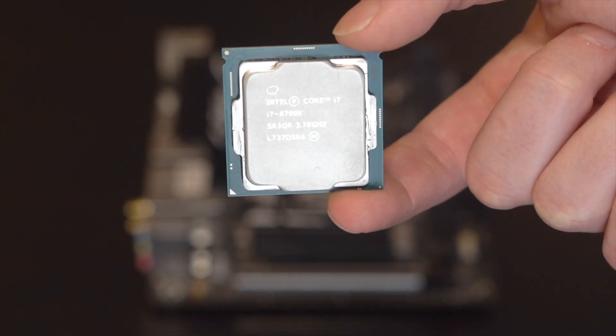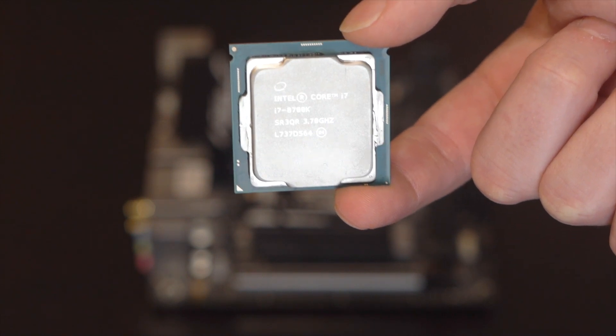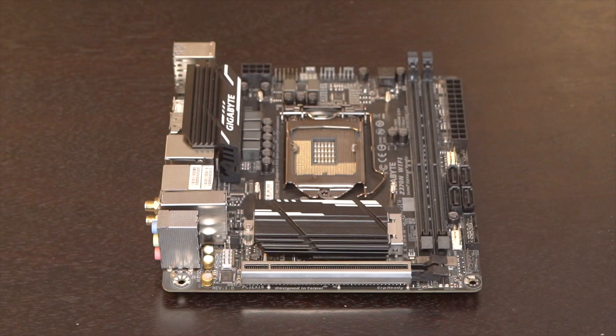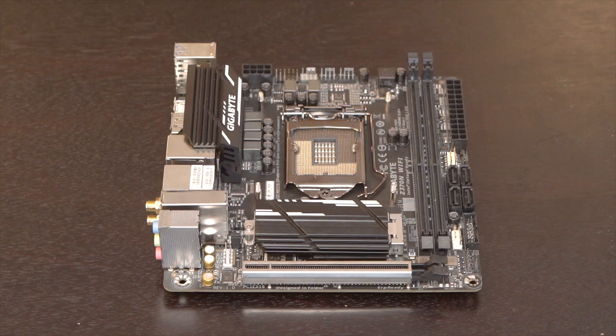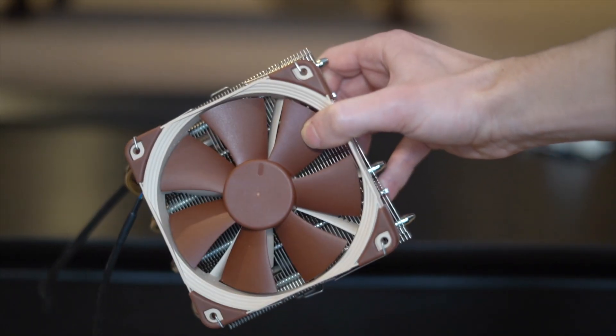The CPU powering this whole thing is going to be an Intel 8700K, going with our Gigabyte Z370 Mini ITX motherboard. This CPU gets pretty hot, so we're going to cool it with the Noctua NHL12 CPU cooler.